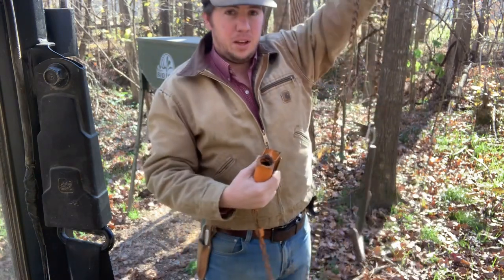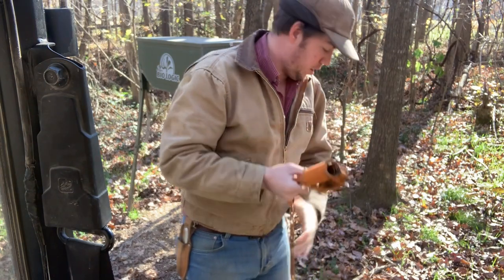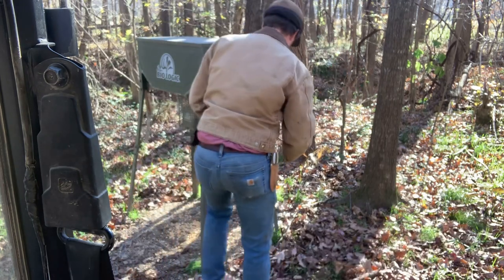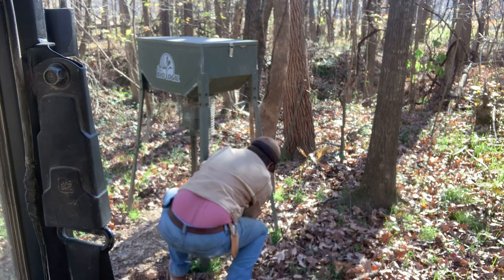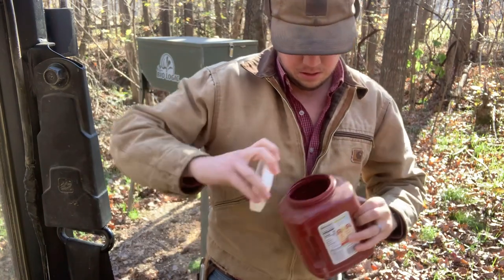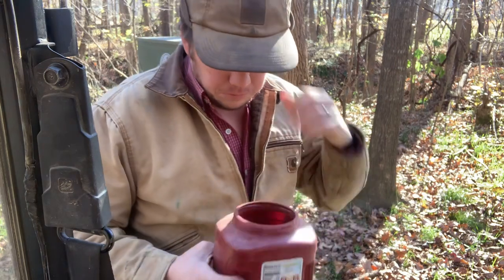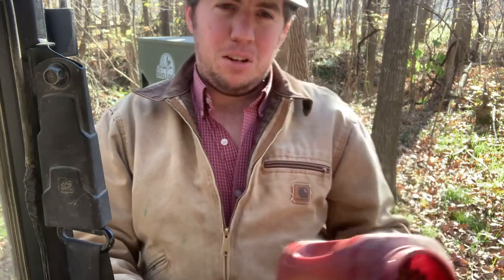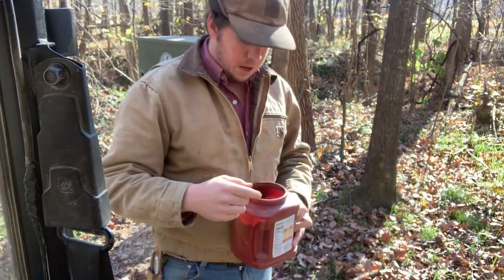It just went off on me, and I have a homemade drag. Okay, so I'm going to set it right out here at the buffet. This is golden nuggets — I like using fish food as well — but this is golden nuggets and corn. Golden nuggets is just a deer attractant; I put it in my deer feeders as well.